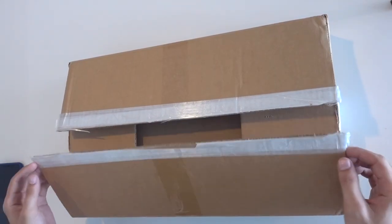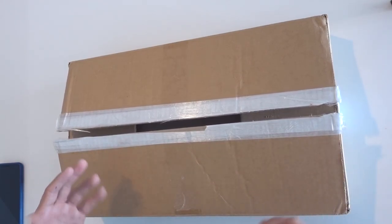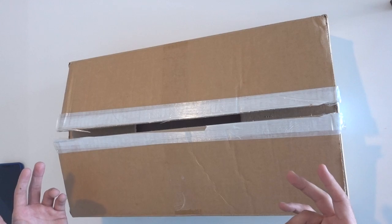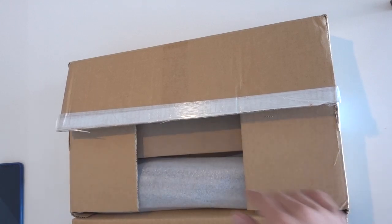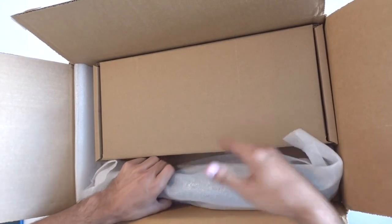Alright guys, don't be fooled by the box being opened already. I have not looked inside. At Stoneheart's where I did the FFL transfer, they just checked to make sure everything was in the box. So let's see what's in here.